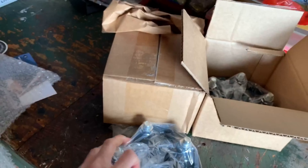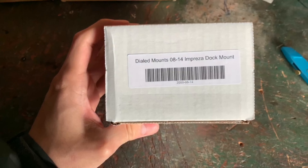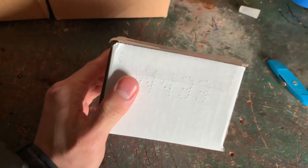I got four spacers, all set for four tires, and then we have our dial mounts — Cobb access port mounts.